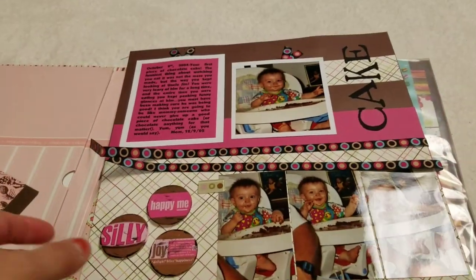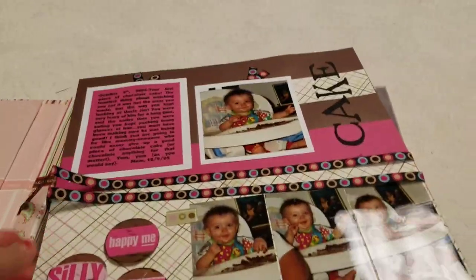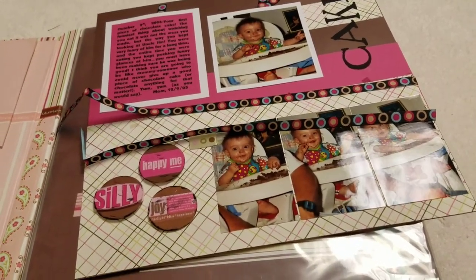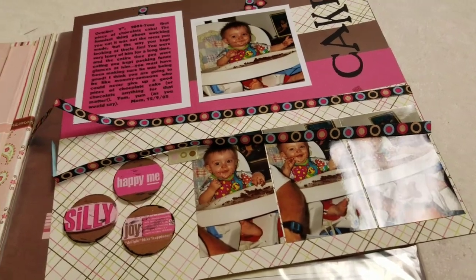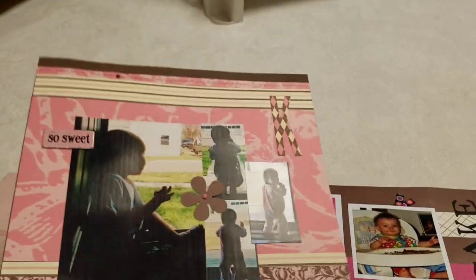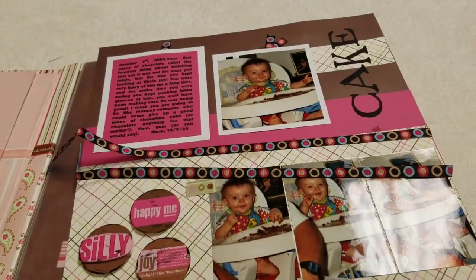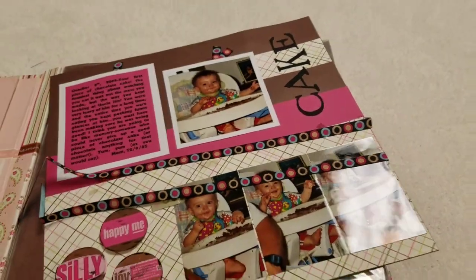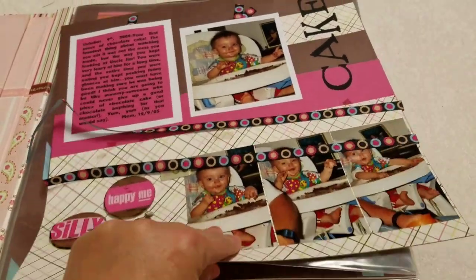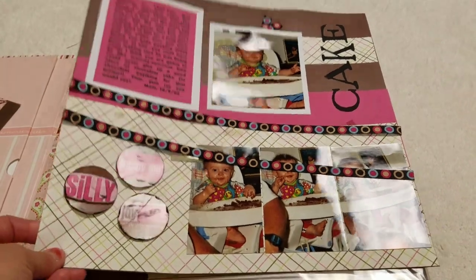Another thing about doing this: I'm going to be coming across layouts that are falling apart. This is also a good time to spend time with your older layouts — just to read them and look at them. It'll probably take me twice as long as it needs to because I'm going to read all the journaling and appreciate these older pages. Some don't have journaling, but they're still super cute. I'm also going to go back and add extra adhesive to any layouts where things are starting to fall off.